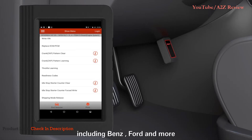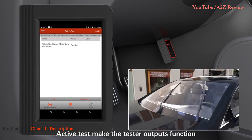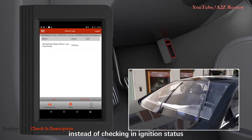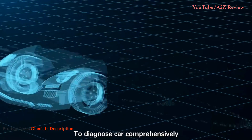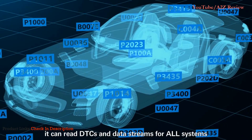It also supports ECU coding function on a large number of car makers, including Benz, Ford, and more. Active test makes the tester output functions instead of checking ignition status. To diagnose cars comprehensively, it can read DTCs and data streams for all systems.